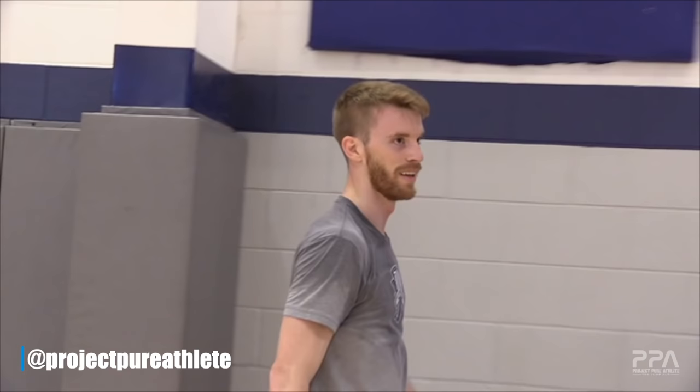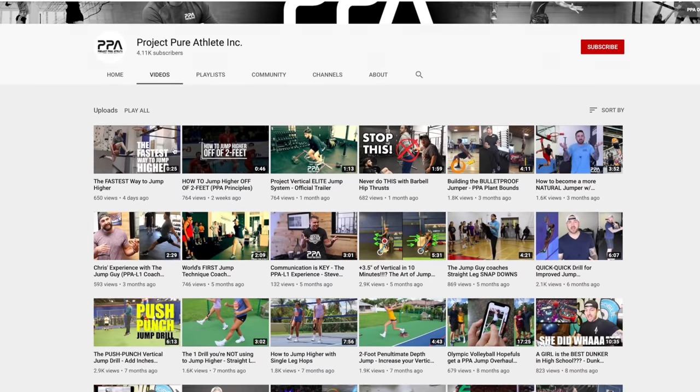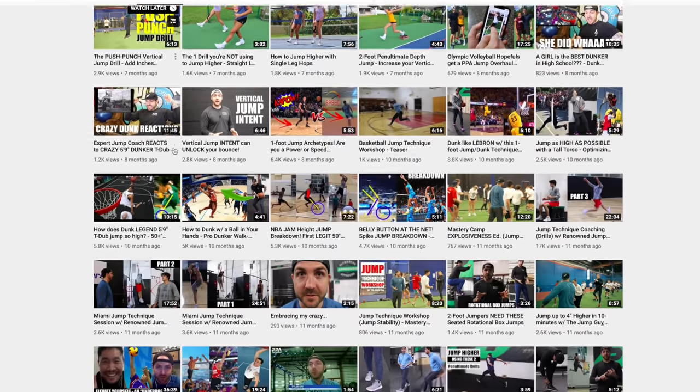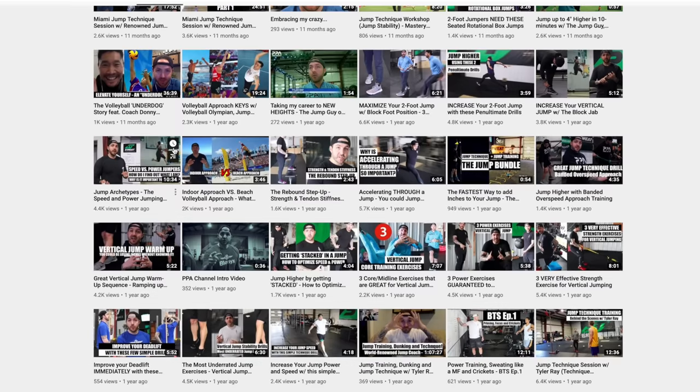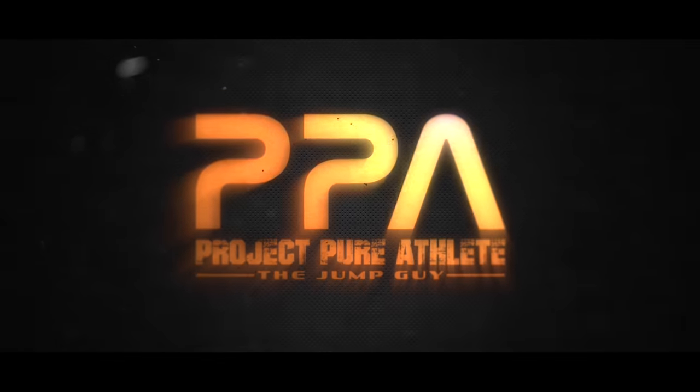That's it for today — this is our first breakdown of our breakdown series. If you enjoyed this video, please hit that thumbs up button, hit the subscribe button, and make sure to check out all the cool videos here at Project Pure Athlete. We're rooted in education and I can't wait to share more of it with you. This is Tyler Ray — they call me the jump guy — and we'll see you in the next one.